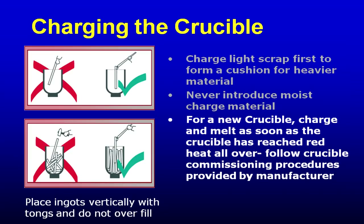New crucibles typically are required to be heated up before they see metal. The new crucible heat-up schedule will call for you to heat up the crucible empty, taking it up to at least a couple hundred degrees higher than the melting temperature of the metal you're going to run. Some crucibles go up much higher to transform the binders and transform the glaze that's protecting the crucible. Please ask your crucible manufacturer for the proper recommendation for commissioning a brand new crucible.